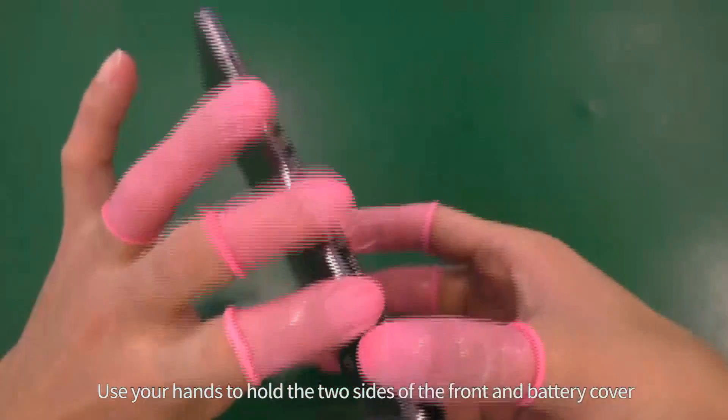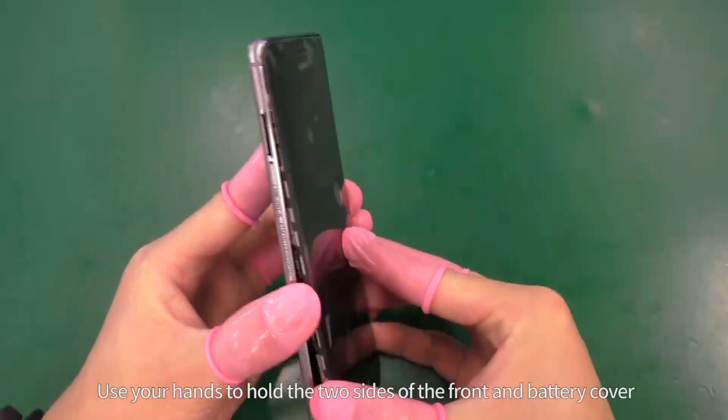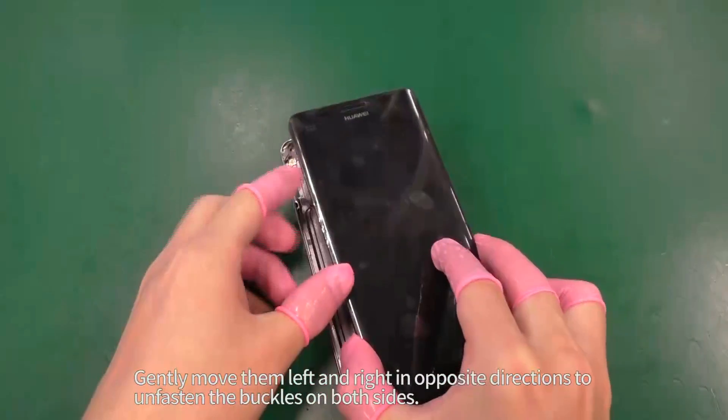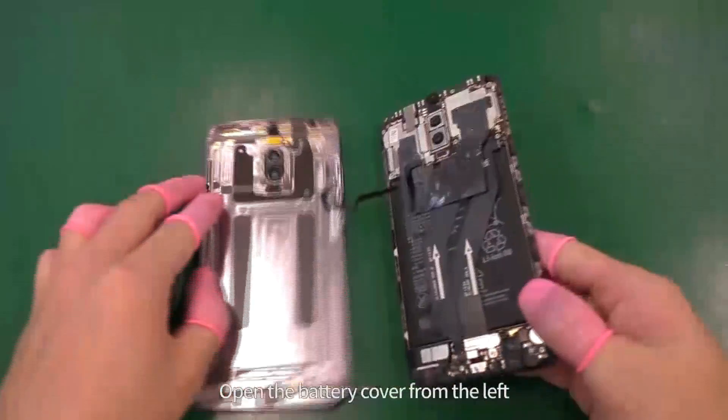Use your hands to hold the two sides of the front and battery cover. Gently move from left and right in opposite directions to unfasten the buckles on both sides. Open the battery cover from the left.